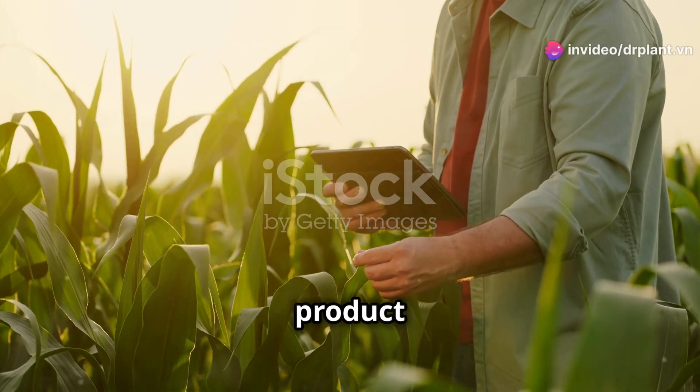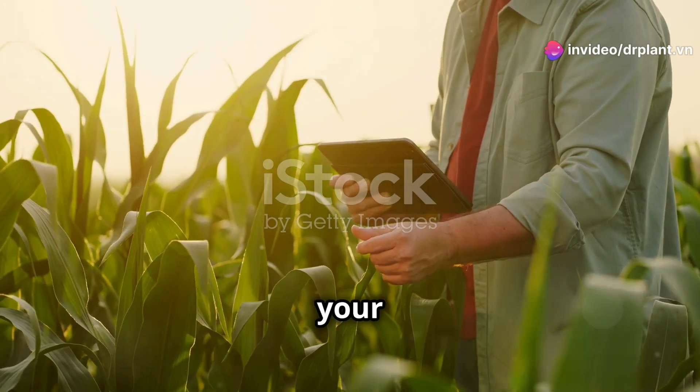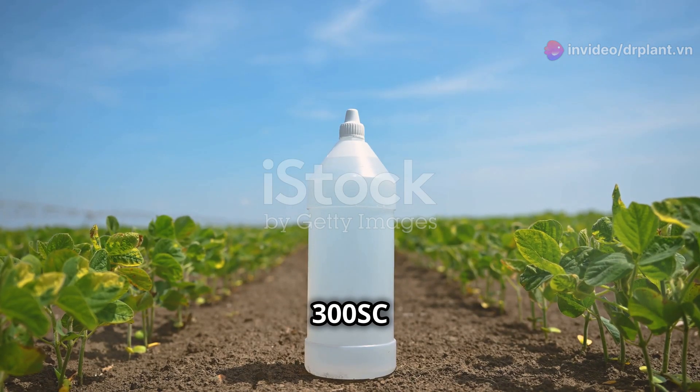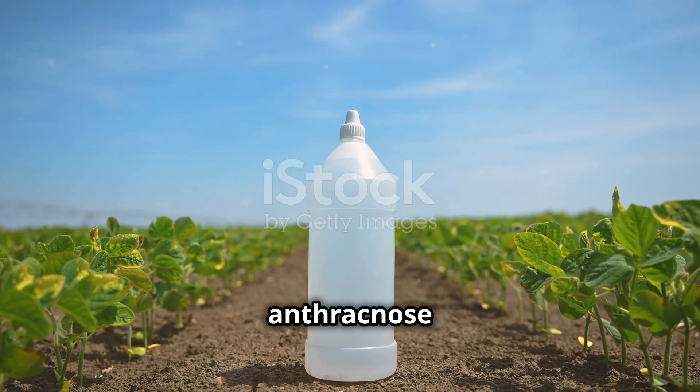Hello everyone, today I want to share a product that is super helpful for protecting your crops and increasing your yield. Introducing Amelon 300 SC, an effective treatment for anthracnose and rust.